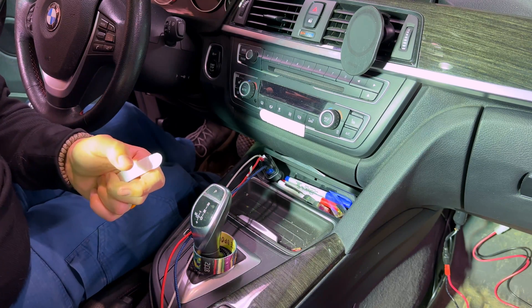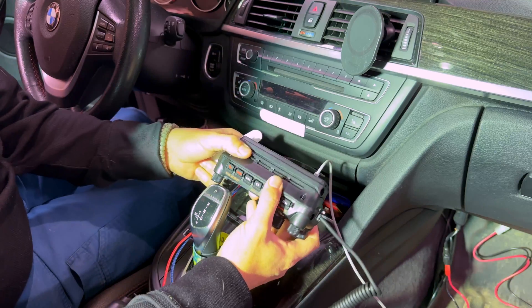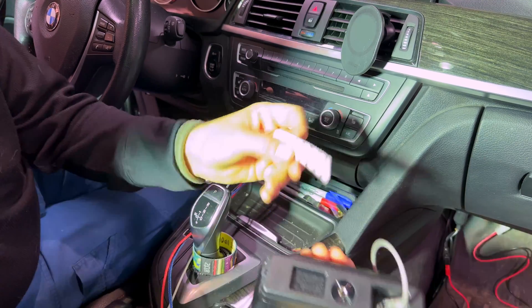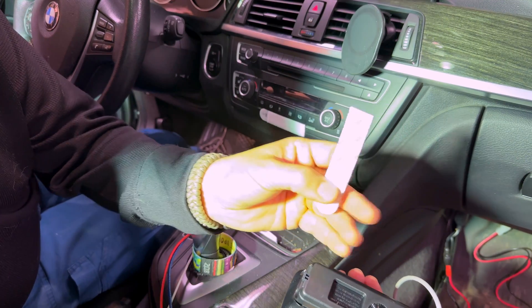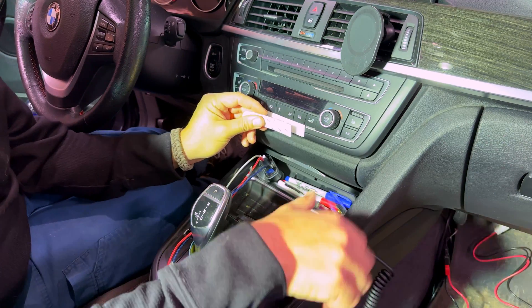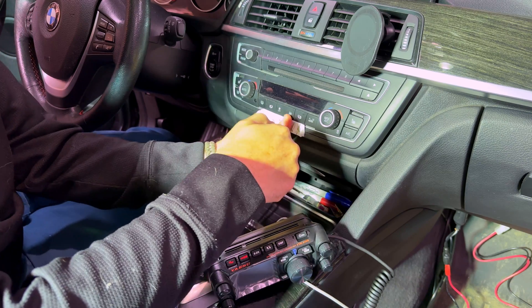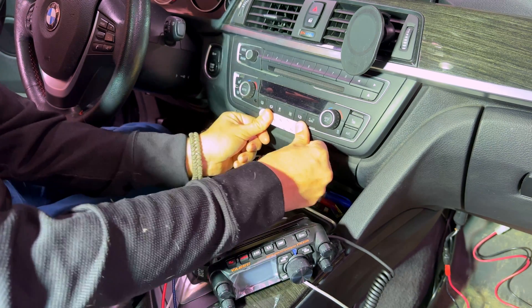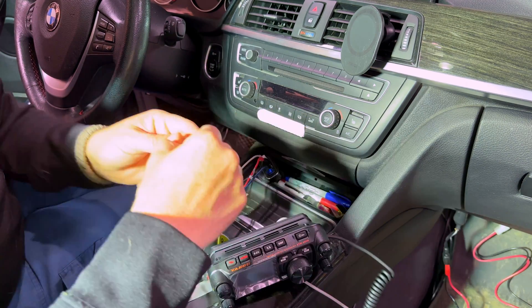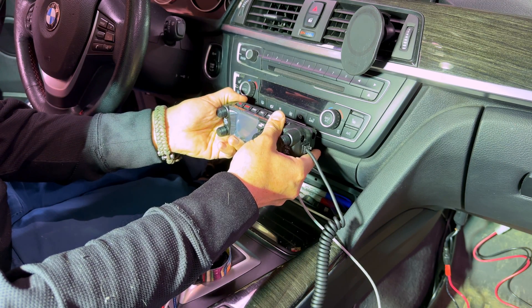A quick tip for installing things like a radio inside your car if you have a car you don't want to damage: these Command strips from 3M work really well for this. I'm going to match it up with the one I already have on my dash from my FTM 300, key all that off, and hold it there for something like 20 seconds.